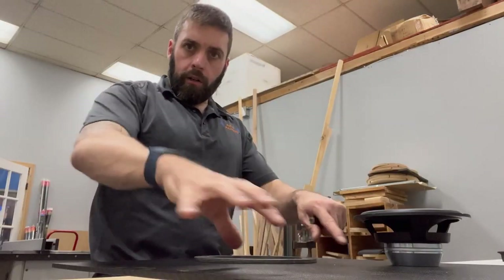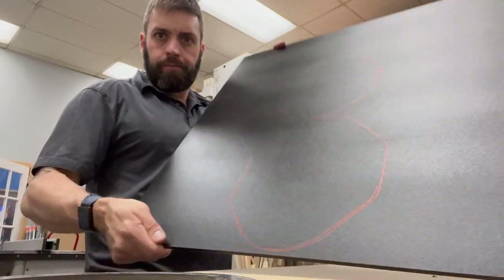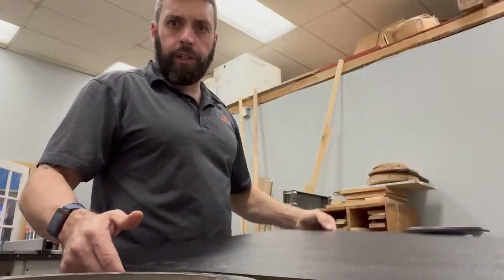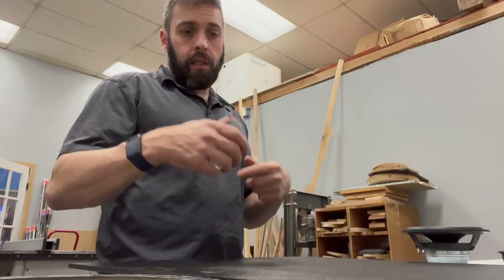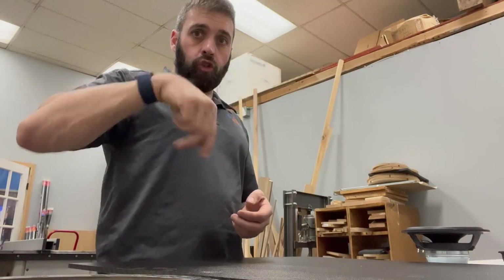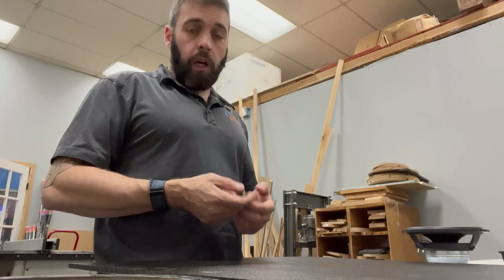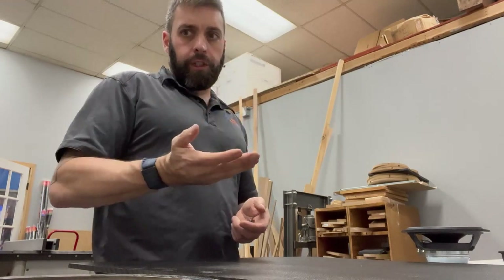We've got our outlines traced on the board. The first thing I want to do is cut the holes in the middle. I want to do that while it's still a bigger piece and easier for me to handle. So I'm going to trace what I want, do some rough cuts, and roughly jig it out.